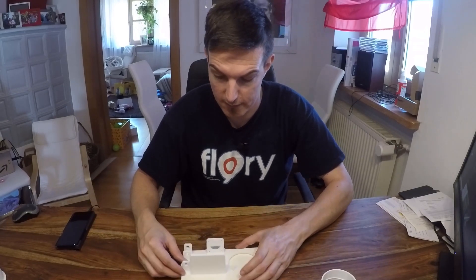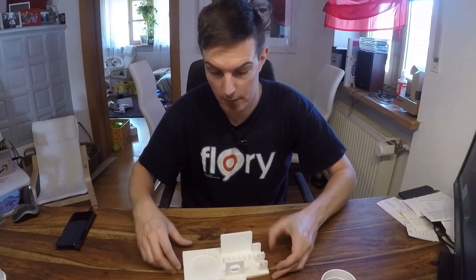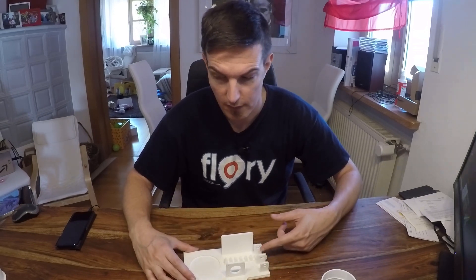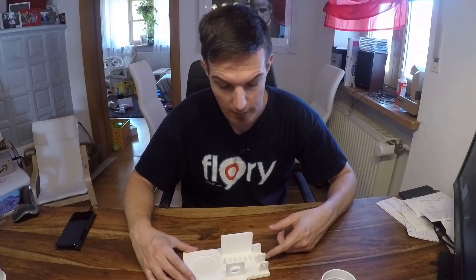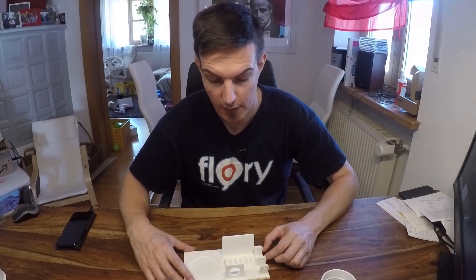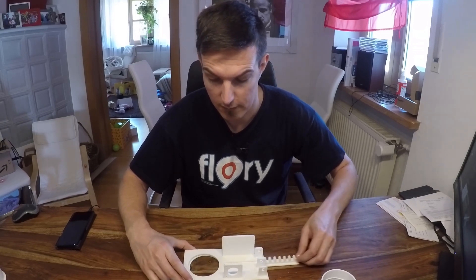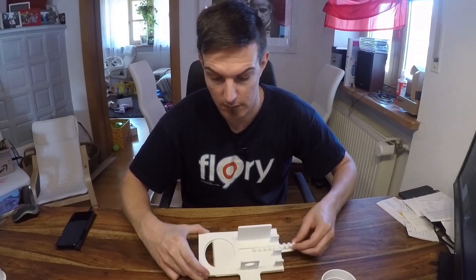Maybe I will thicken the board a little bit so that the glue has more surface to get into. Here's the motor located, here's the shaft, and also the spur and the gear — so the motor will turn this shaft and then the gate will open and close.